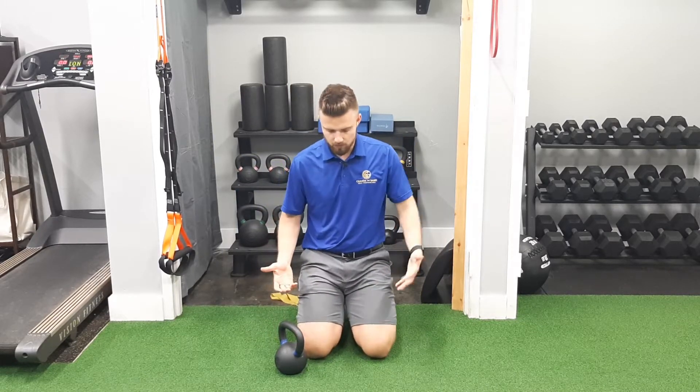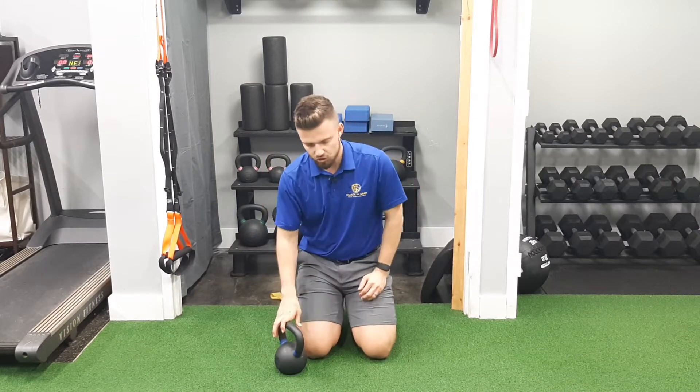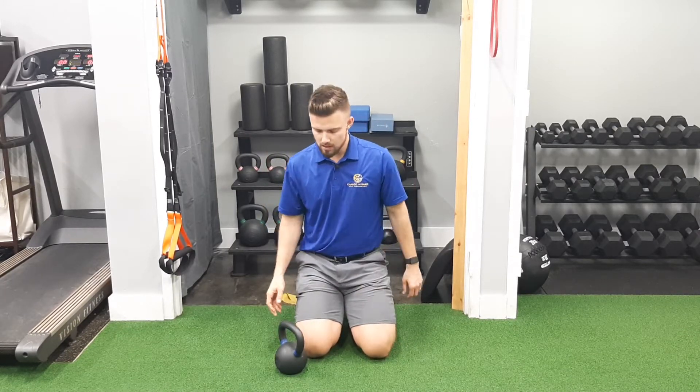These are shoulder around the world with the kettlebell — kettlebell around the world shoulder rotation. It's going to be working on scapular positioning, scapular mobility, and shoulder dynamic stability.